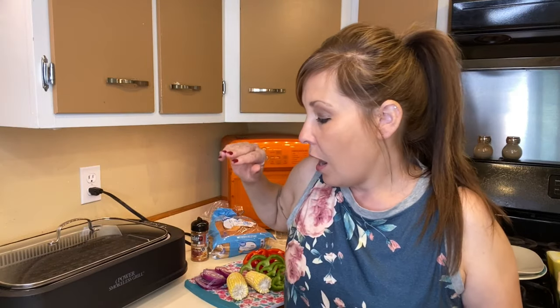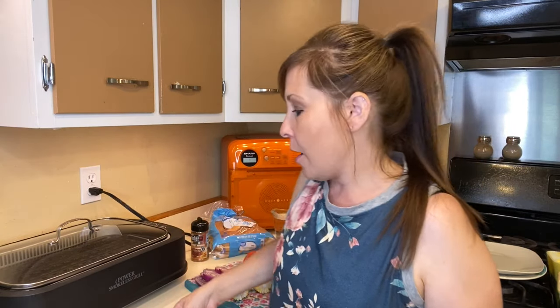I think a lot of us with the weekend, the summer, and 4th of July that just happened have been grilling out, so we are gonna get started with this.